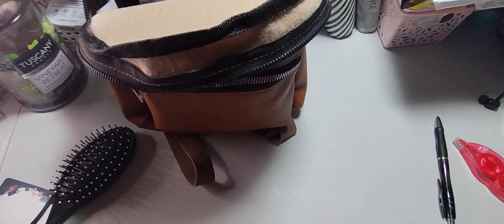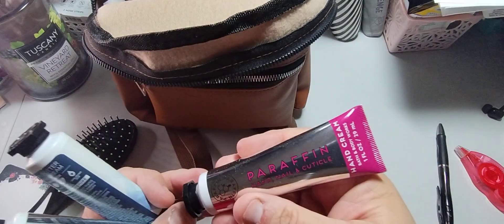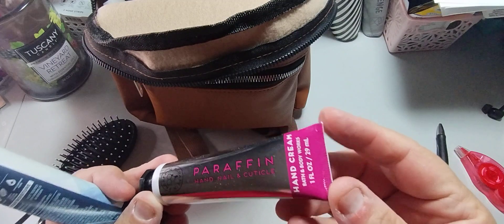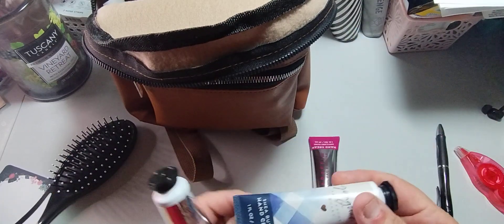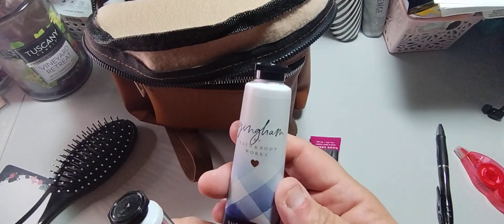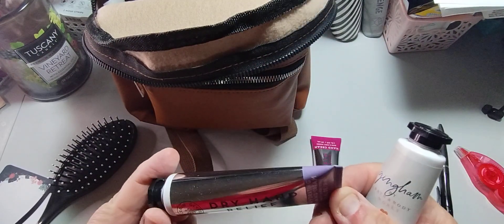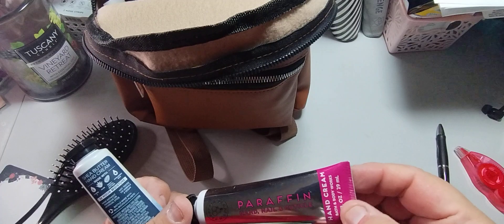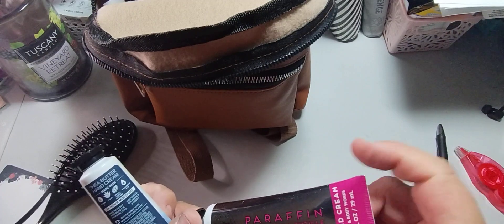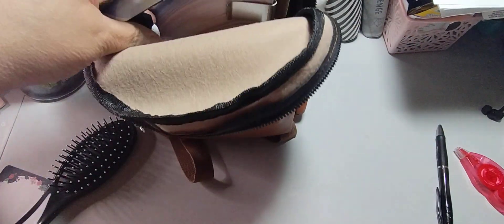For lotions I have this Bath & Body paraben-paraffin hand, nail, and cuticle cream. I might carry this one. I also have the Gingham shea butter hand cream and the dry hand relief — I have a lot of these in a little container next to me. I think I'm going to use the paraffin for now because it's the hand, nail, and cuticle one and I need to work on my cuticles and nails. That's going in here as well.